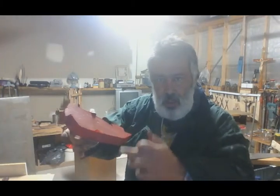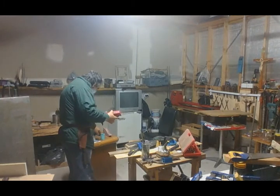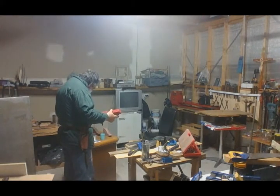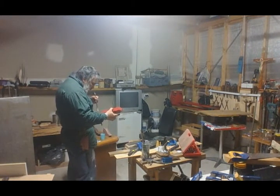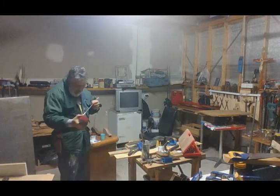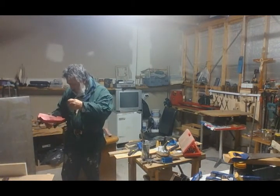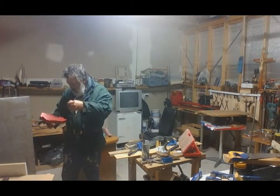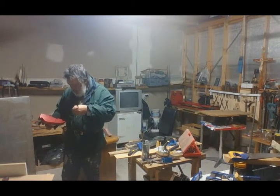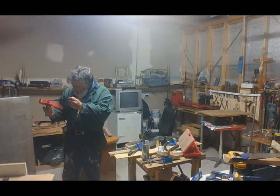We have to do some touch-ups here — just use the paintbrush before it dries. As it's drying you just touch it up like that. It's good to be able to work double-sided, switching hands and working from both sides.